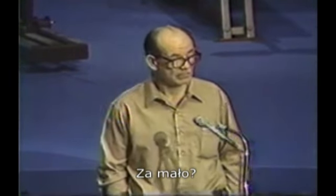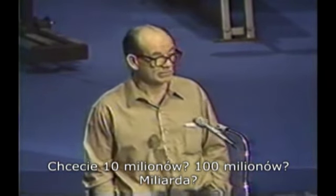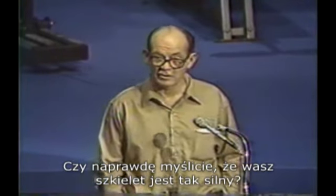Not enough? You want 10 million? 100 million? A billion? Do you really think your skeleton's that strong?